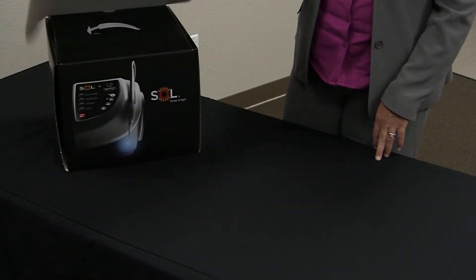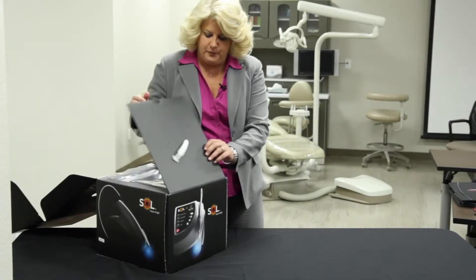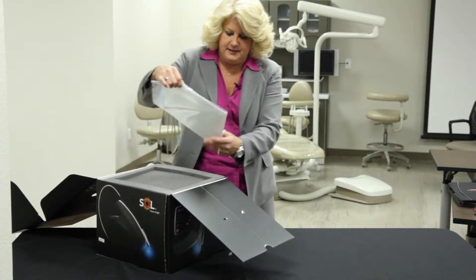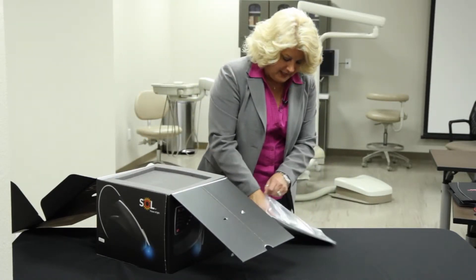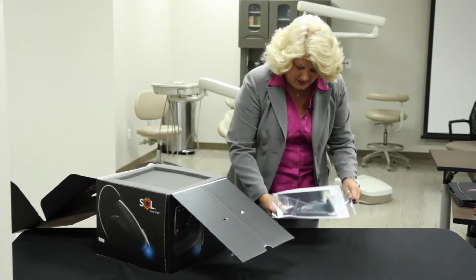So you've now purchased the Sole laser, so we're going to start with the unpack by opening it up. The contents in here — you'll find a clear plastic wrap, and inside it gives you all the explanations of what we're going to cover in today's video.